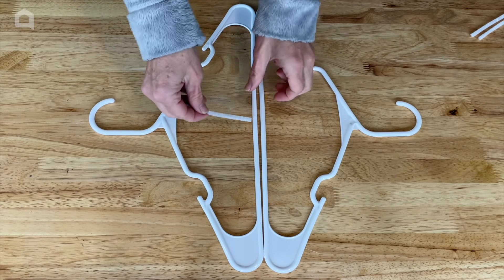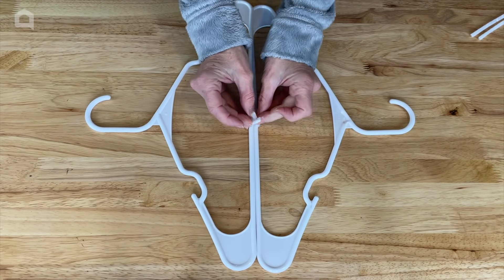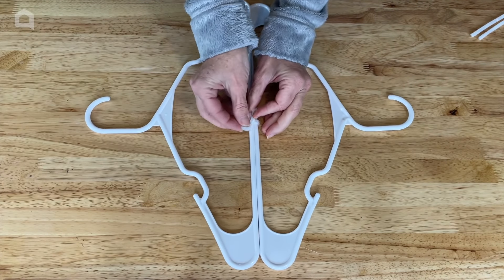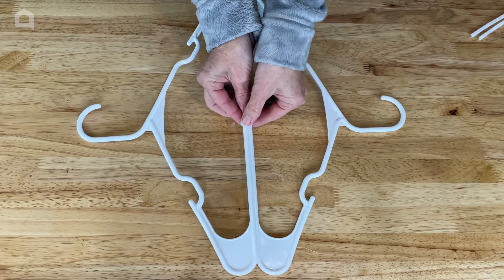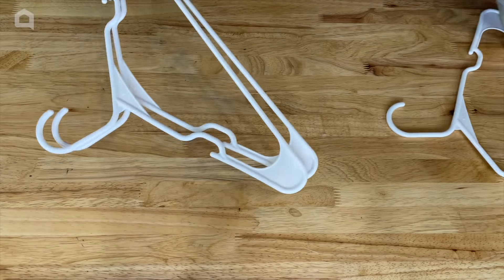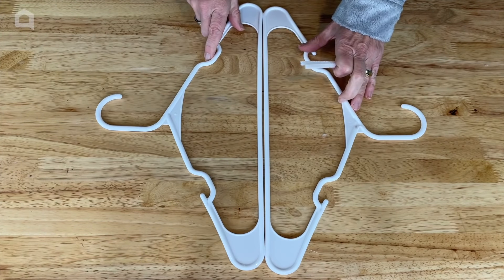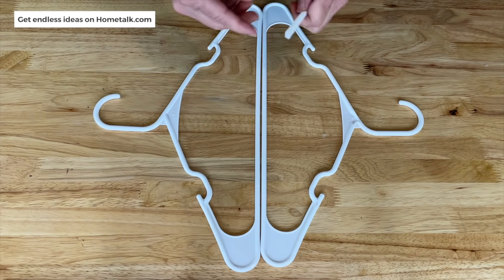I'm going to take one of the pipe cleaners in the middle here and just twist them together so that holds them into place, then take the extra pipe cleaner and wrap it around. You could go with smaller if you want. Now I'm going to set this first one aside and do this again to each set of two until all eight hangers are done.